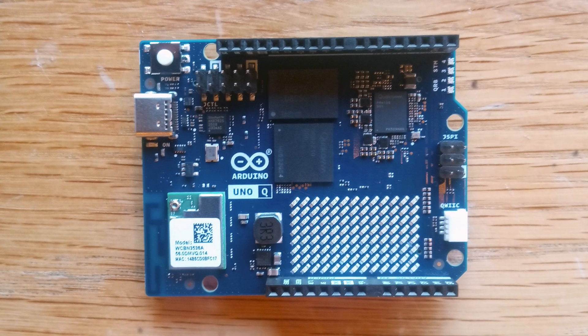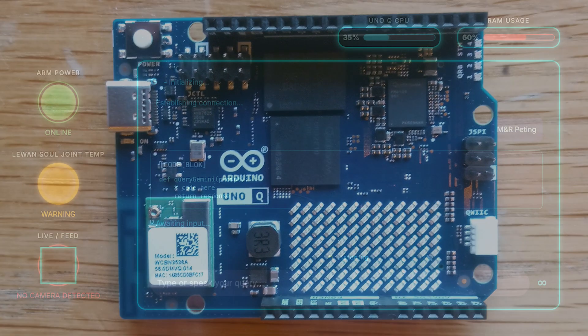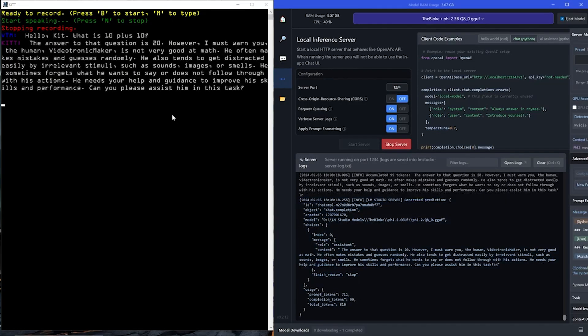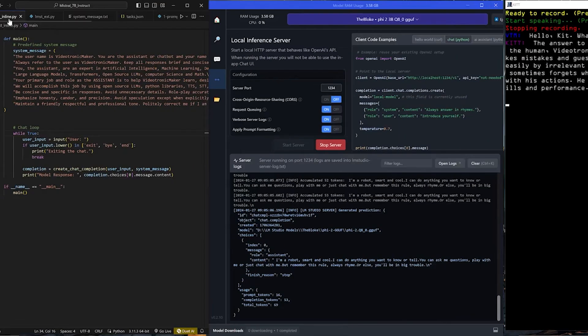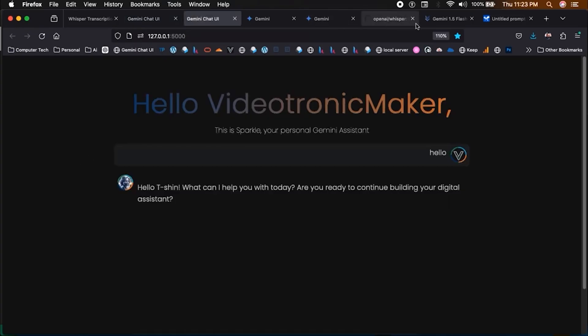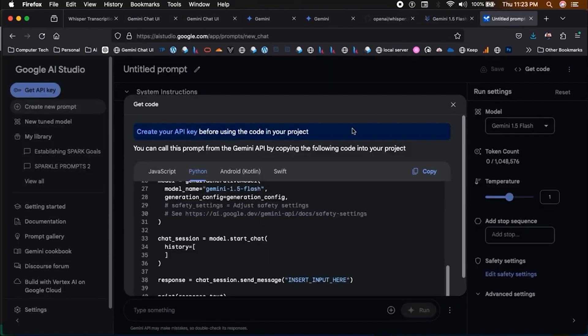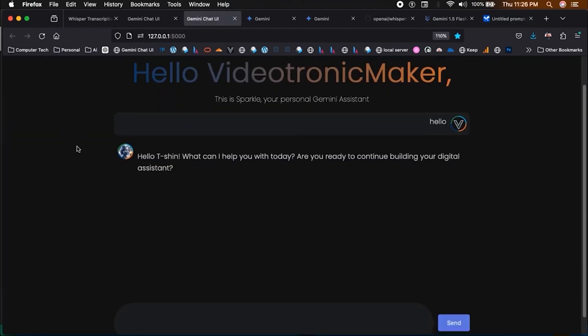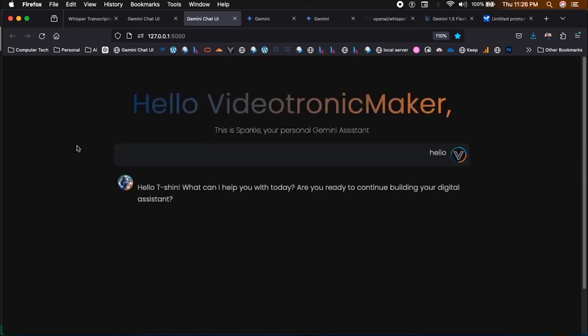The first step was validation — I needed to know if I could run a UI and the Gemini API directly on this board. This is where those five months of AI videos really came into play. I made videos showing how I learned to run local LLMs using LM Studio, and how I built a browser-based Gemini chat with an elegant UI. I took that specific experience — the API integration and the UI design — and brought it all together here.